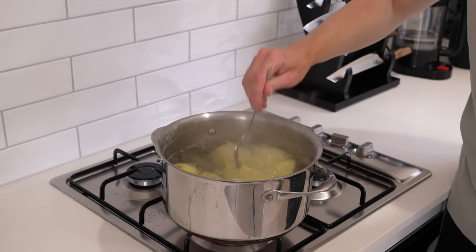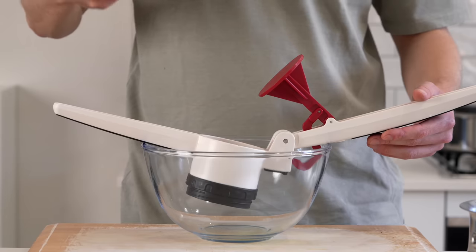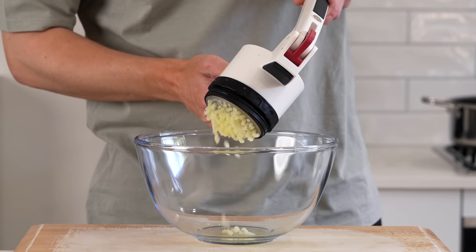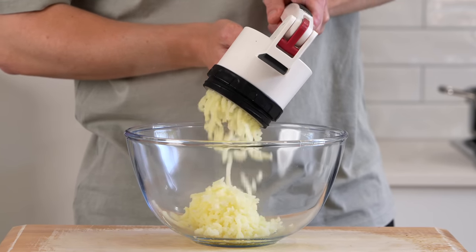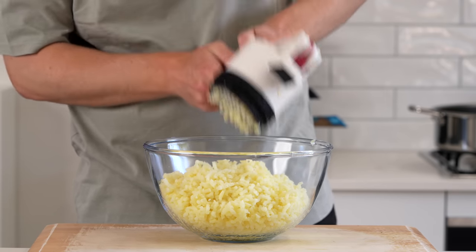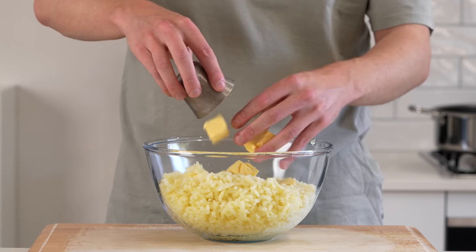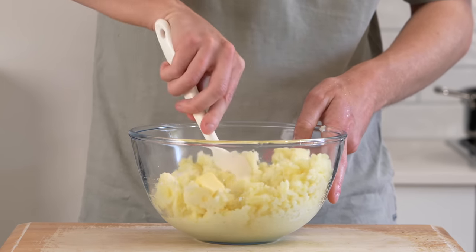Going back to our potatoes, they're now fork tender — pretty much falling apart when we poke them. These can be removed and drained. The way you mash them up is completely up to you and what you have. I have a potato ricer here which is really easy — just put the potatoes in, push it down and they come out quite smooth. You can also use a mouli, do it by hand, even in a blender or a stand mixer. Once you have that done, I'm going to add in 180ml of warmed milk — you can do that in a pan or a microwave — as well as 50g of unsalted butter. Then use a spatula and just fold this all together until it's nice and smooth.